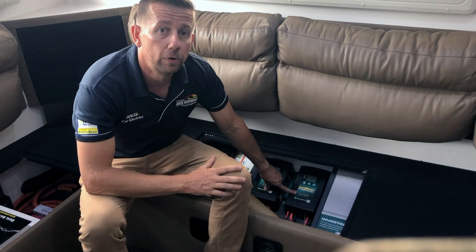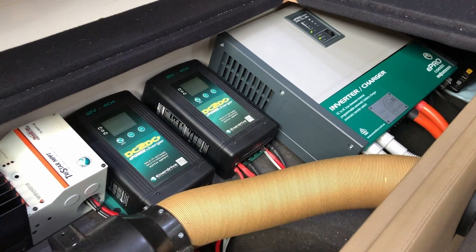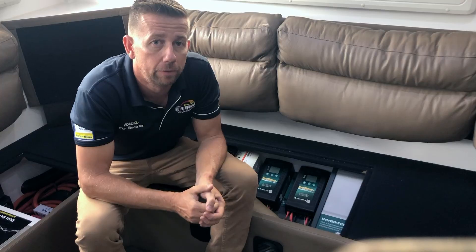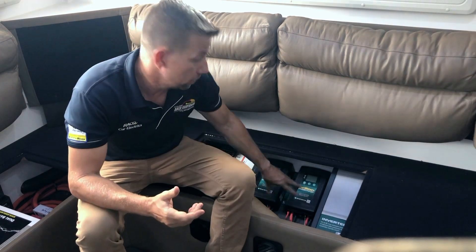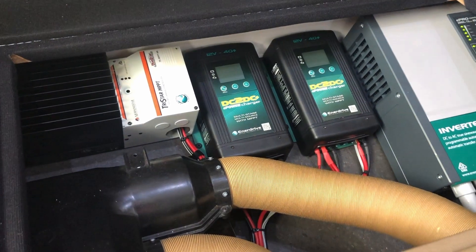Next up, we'll take a closer look at these two 40A DC-DC chargers. The Enerdrive DC-DC battery charger is a fully automatic, multi-stage, multi-input battery charger with the ability to charge from either an alternator-linked battery or via the solar panel. In this instance, we're only using it as a DC-DC charger because we're using a separate Morningstar solar regulator — that way, when you're driving, we can charge from both the Anderson plug alternator and from the solar panels. With the two DC-DC chargers running in parallel, we can get up to 80A of charging while driving. The Anderson plug connects straight to these DC-DC chargers and they manage the whole lithium charge profile.